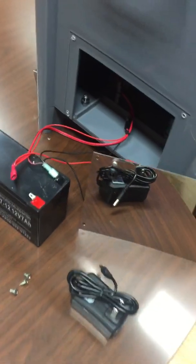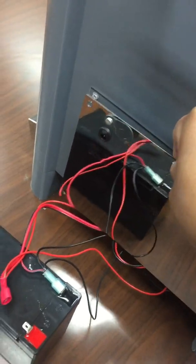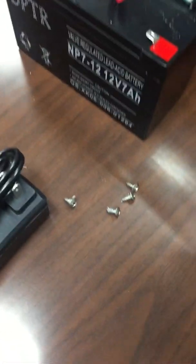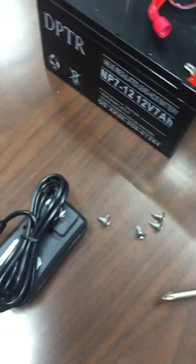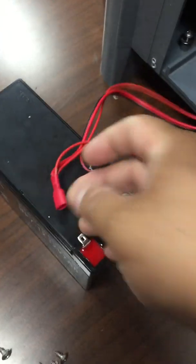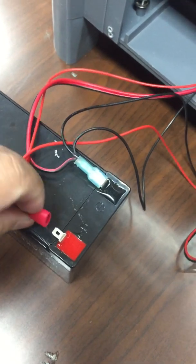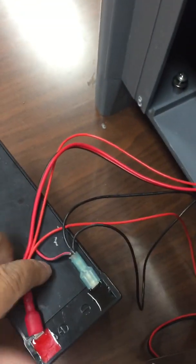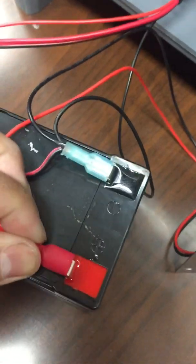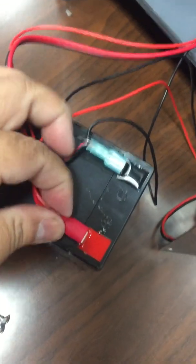First, when you receive the unit it will come with a battery and a charger. To install the battery, remove the cover on the side using a screwdriver to remove four screws. Inside you will see two loose cables — one black and one red. Press the black cable into the black terminal and the red into the red. Once connected, make sure the cable is not loose — you can use a wire to clamp it down, but it's usually really tight.